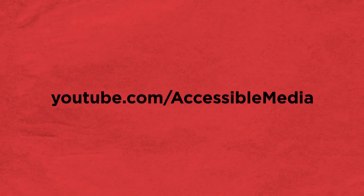For more blind life hacks, go to youtube.com/accessiblemedia.